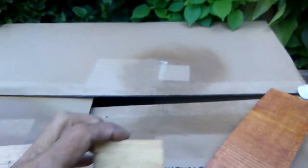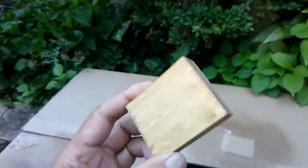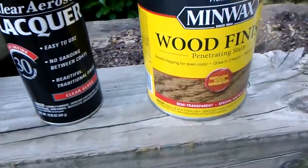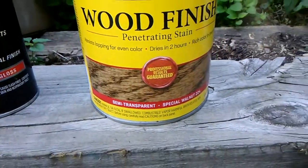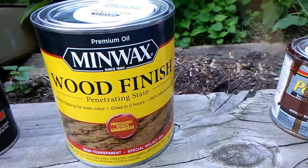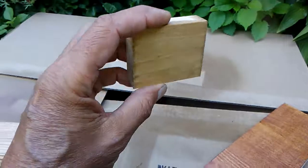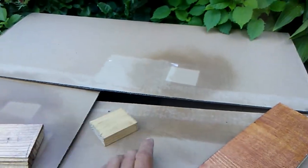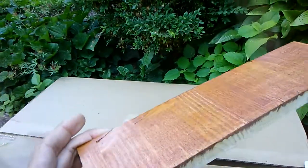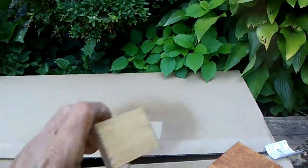This is the same kind of wood — another scrap piece that had been stained with semi-transparent Special Walnut 224 at Lowe's. Eight bucks for a quart oil paint. This doesn't work out too well with this particular kind of wood. I much prefer that one over this one.